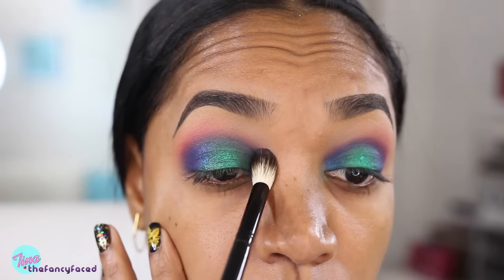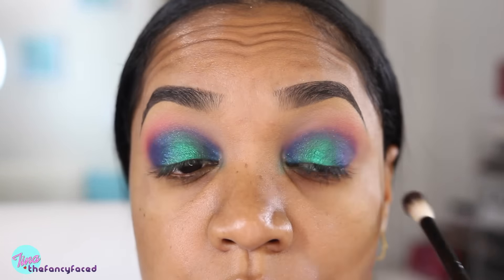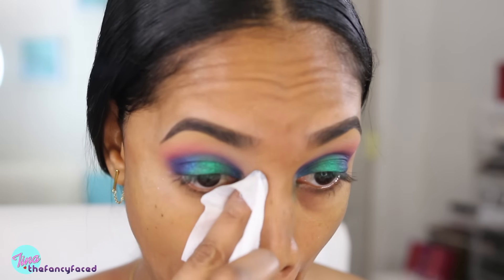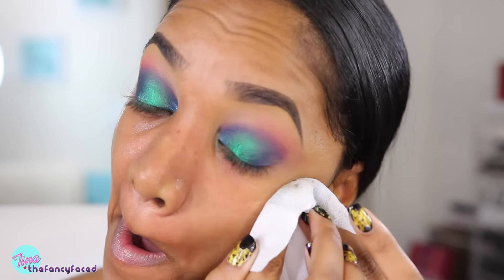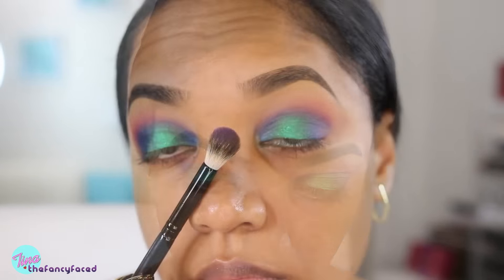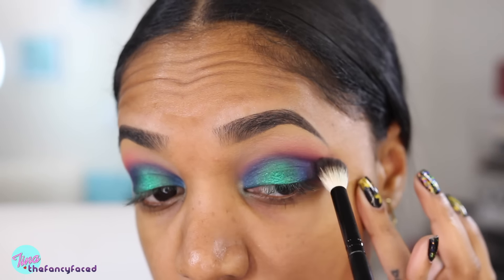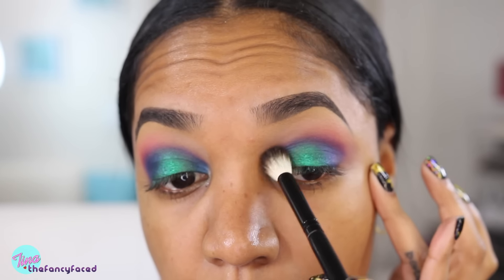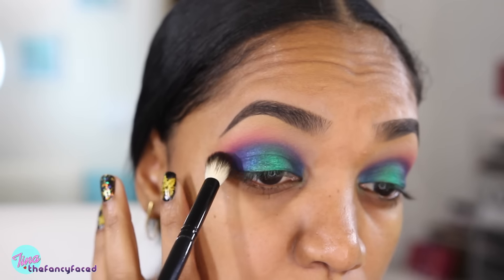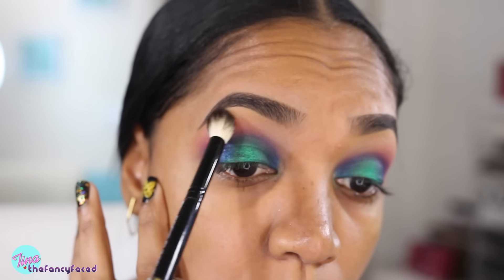I'll go in with the Eddie Funkhauser Large Blending Brush to blend out that purple on the crease, creating a seamless transition from the shades on the lid into that red shade in the crease. I want to make sure I remove any fallout from these shades because they are bold deep shades and can get messy, so I'm using a makeup wipe. Then I'm going back into the crease using that Vision shade and the Eddie Funkhauser brush to blend those colors further together into the brow bone space.